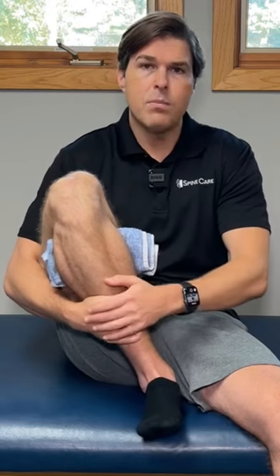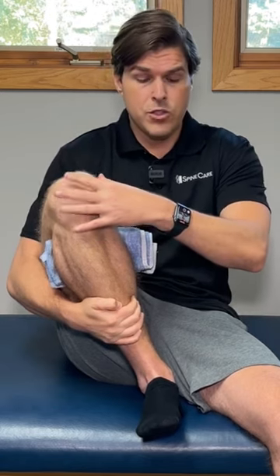If you want to take this one to the next level, instead of having your foot straight back like this, turn it outward as much as you can and then drive your heel backward. You'll notice that it hits the knee just a little bit differently. So give that one a try.